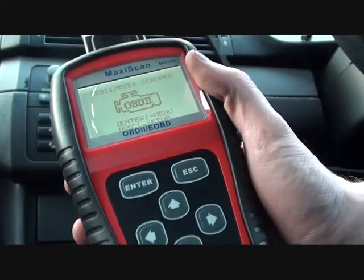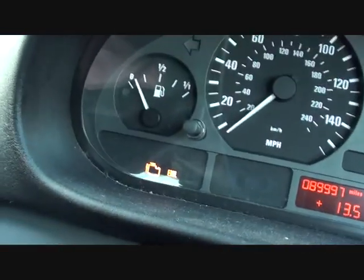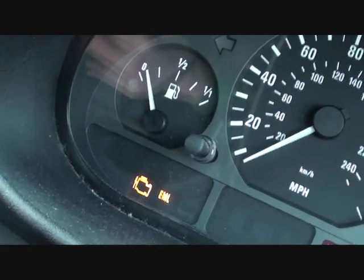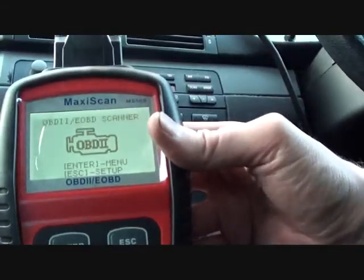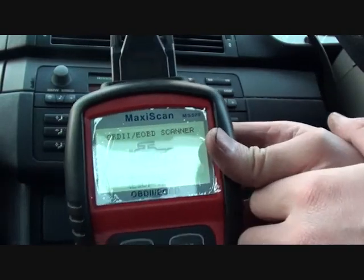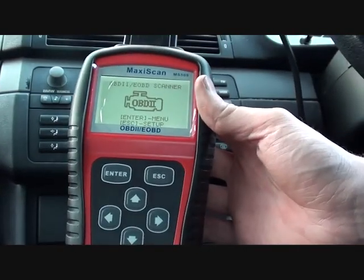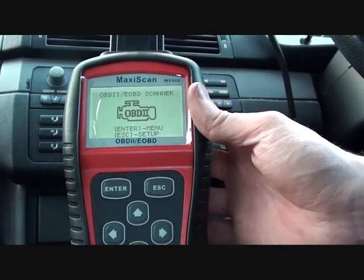We're sitting in this BMW E46 3 Series. Right now I'm going to show you here, we have the engine management light and the engine on. We know there is a problem with the vehicle — it has been running very rough, it's been cutting out intermittently, and it's just generally not very well. So we're going to use this Autel MS509 scan tool to see if we can find out what the problem is.